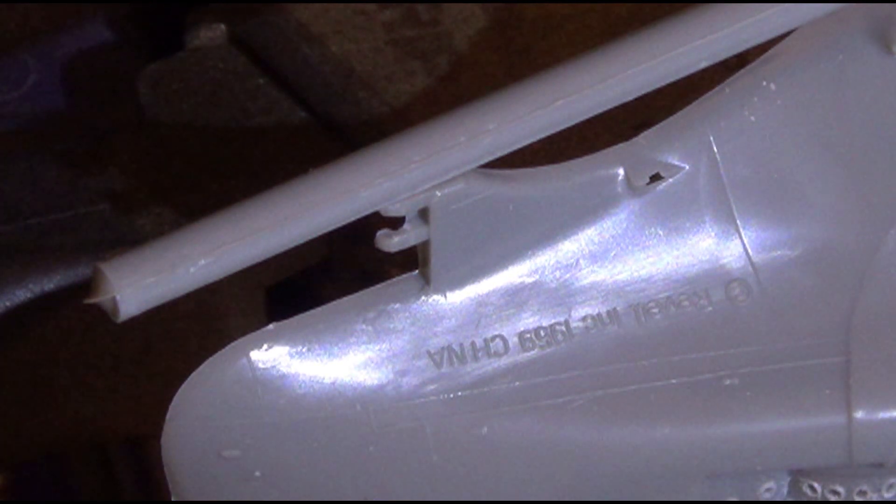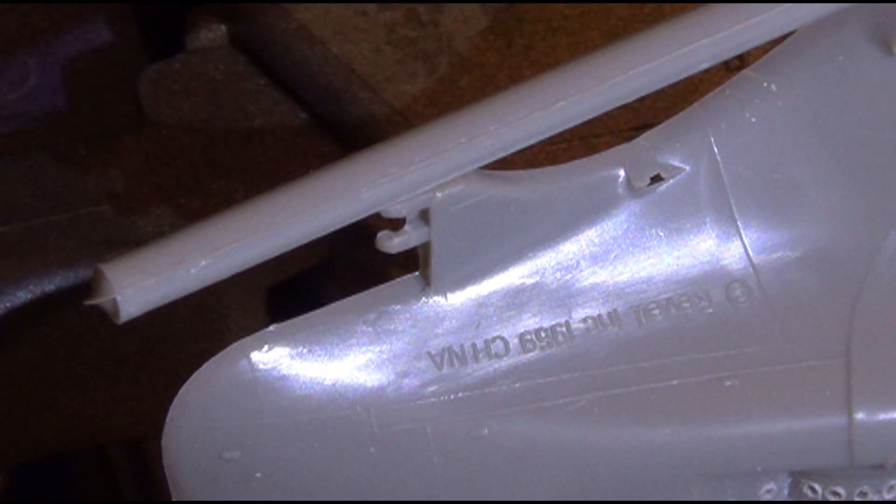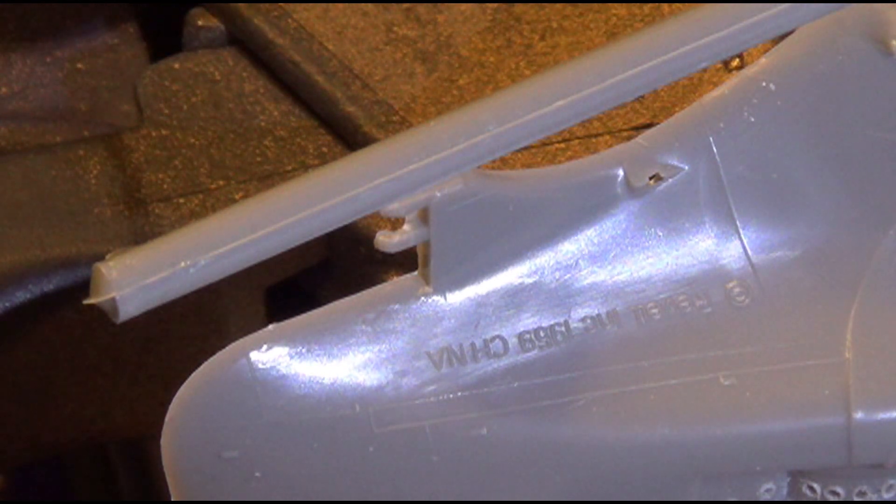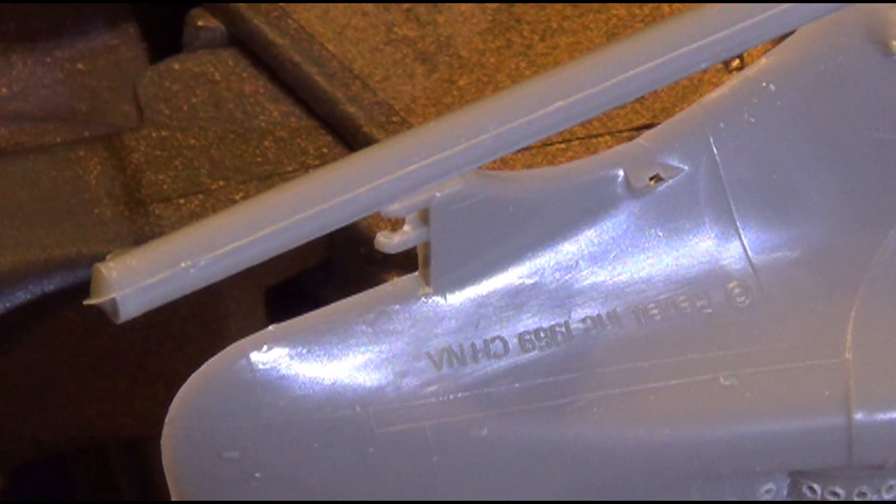China. Now, I verified it. I know I mentioned it in my first video that it said 1959, and it does. I wanted to be sure — not that it matters — so I got my old magnifying glasses on and zoomed in there, and sure enough it says 1959. So this model has been around for that long.